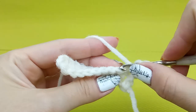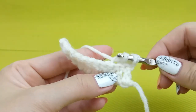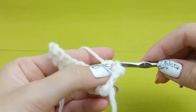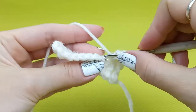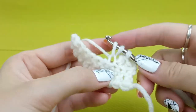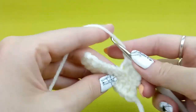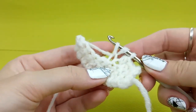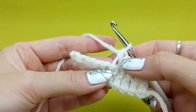Again: one time yarn over, insert hook only around the back loop in the previous stitch, yarn over, draw thread only through this one loop. Now three loops on the hook — join them by drawing thread through everything. Once again: yarn over, insert hook only around this back loop, yarn over, make a loop, yarn over, and draw through everything. One time yarn over, insert hook only around this back loop in previous stitches, draw thread and make a loop, yarn over, draw through these three loops on your hook. And you will get half double crochet working just on the back loop only.